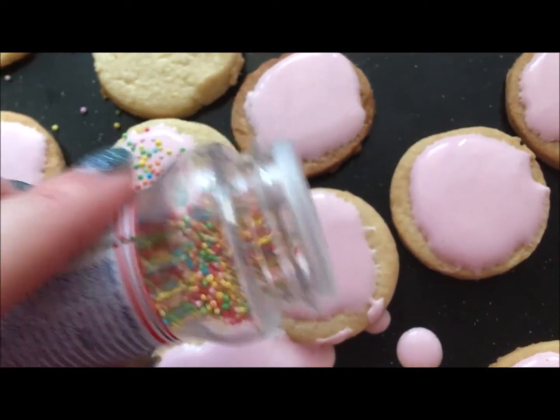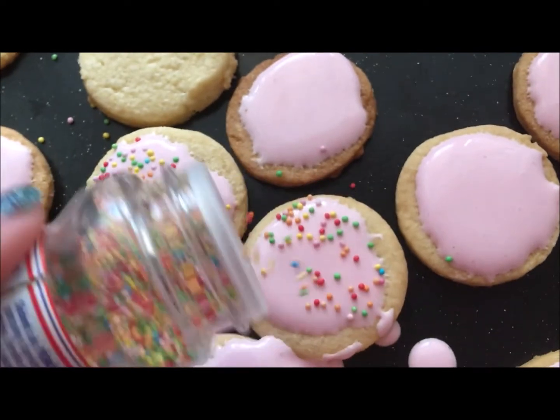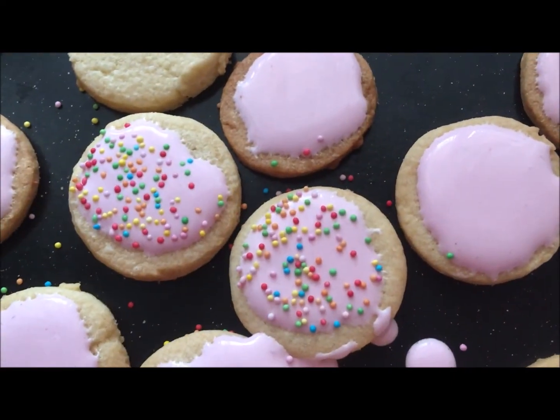I decorated the cookies with these cute colorful sprinkles, then let it dry, and that's basically it.